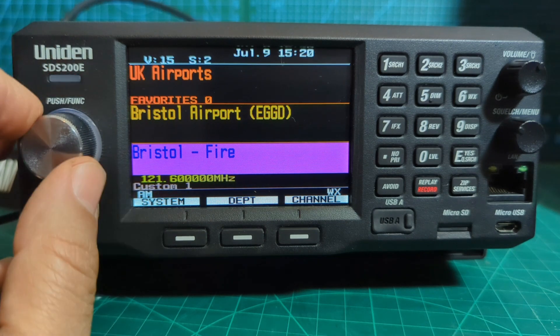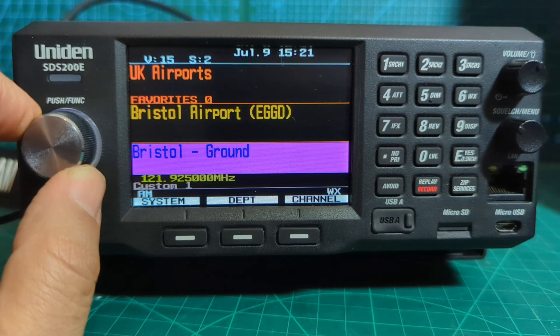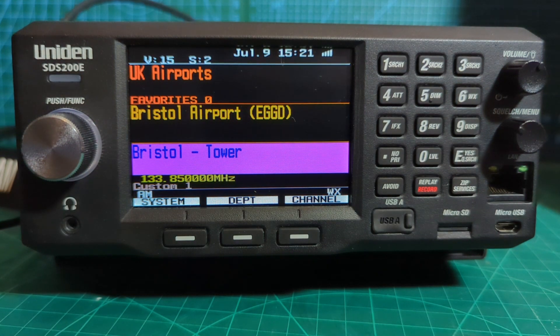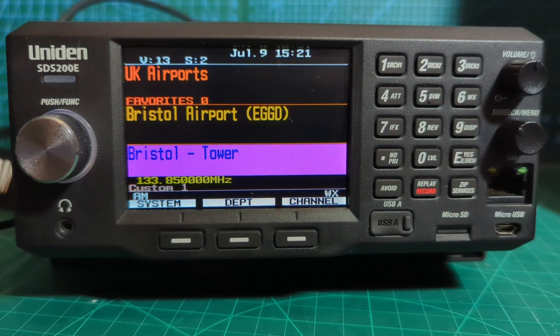You can set different lights to flash if you want — you go into the channels and make changes. But right now let's just stay on the ground and see if we can pick something up. There you go — that's the tower.